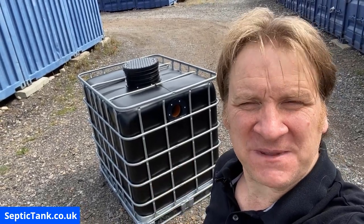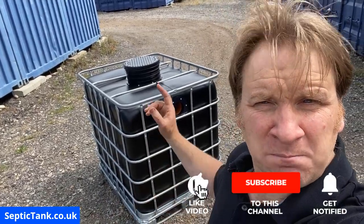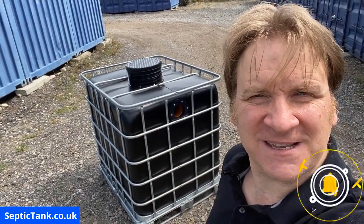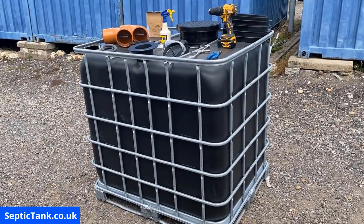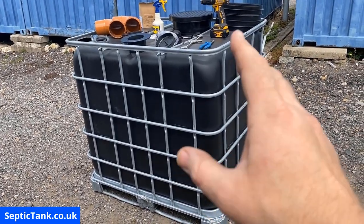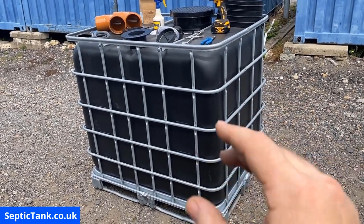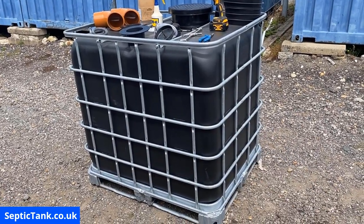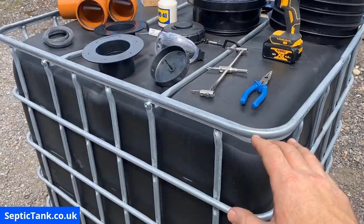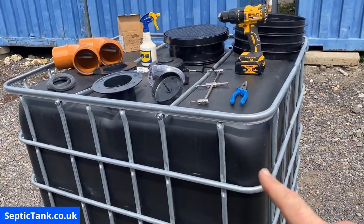Jason here from septictank.co.uk. In this video I'm going to show you how to build your very own small off-grid septic tank. These are all the bits and bobs you're going to need. You'll need a black gold German IBC — these are very heavy-duty, not like the flimsy white ones you can get on eBay. They're very strong and ideal for making off-grid septic tanks.